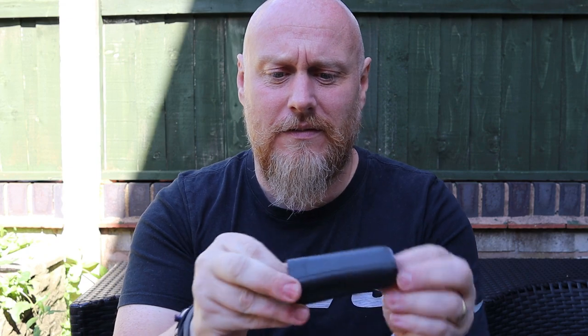A Ranger Band is, well, it's a tyre inner tube from a bike. That's all that it is. So if you've got one lying around and you're just about to throw it away, stop!